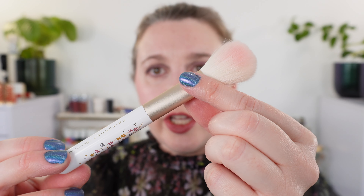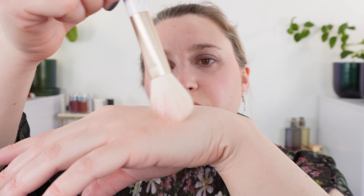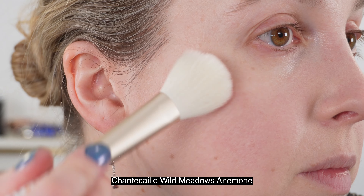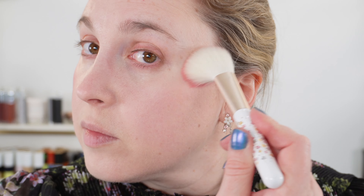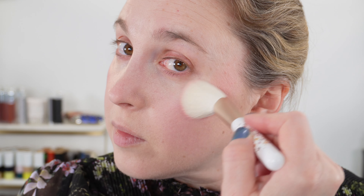Moving on to the cheek brush — you can see I've already used mine today. Again, we do have that flat round shape with the pinched ferrule, so it works really well going back and forth. It does have a bit more wispiness than the powder brush, so the swirling motion is a little bit more effective here, though still not quite as effective as with a more round ferrule. This cheek brush is designed to bring out the best in your blush, bronzer, and highlighter. It has a total length of 5.75 inches and a bristle length of 1.25 inches.